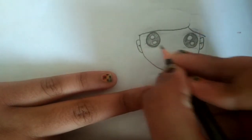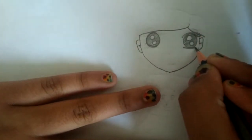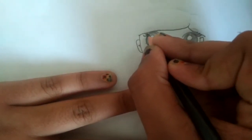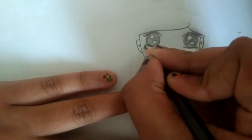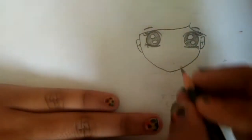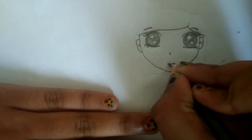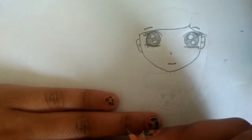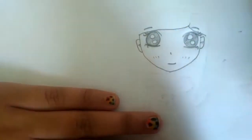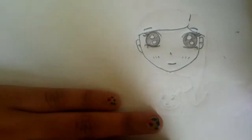Now let's do the eyelashes — doing them a bit darker. Do the same thing to the other side. You can pause the video to follow along since I might go a bit too quick. Now the eyebrows. For the nose, you just put a small line — that's what anime noses look like. Now a smile, and for the cheeks you do three small lines, which you always see in anime-style drawings.